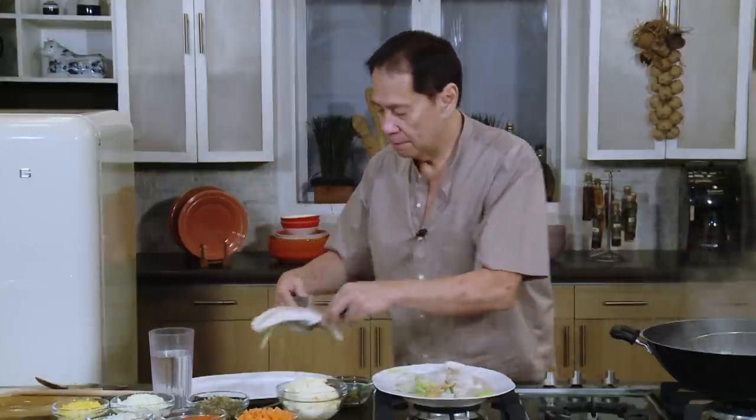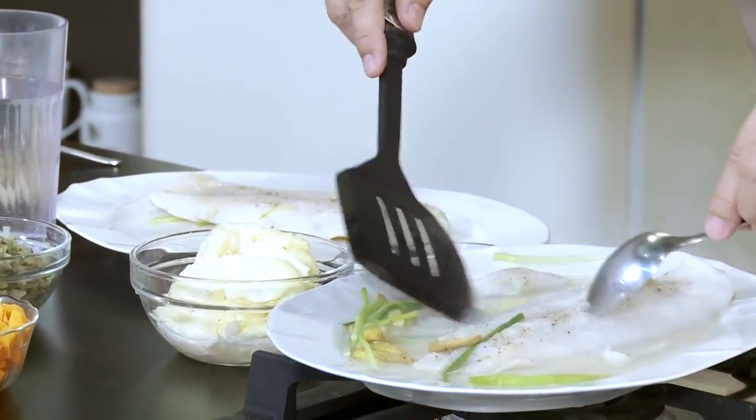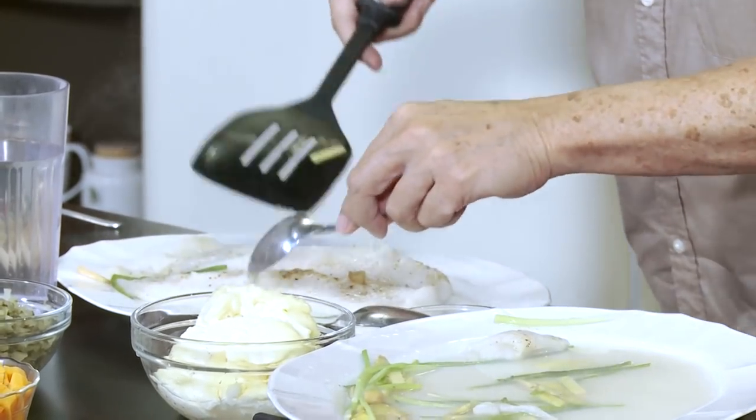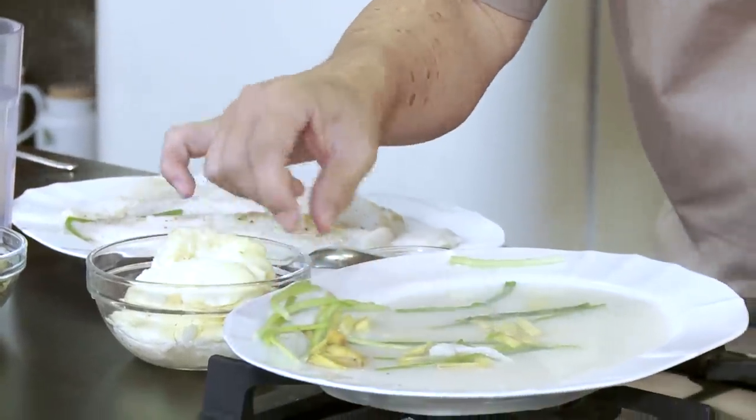I got two fillets of sole and I'm going to layer them here. Make sure there's no ginger left because it can be a bit of a turn-off. Remove the ginger, then lay the fish and wait for it to chill a little bit. We will put the other ingredients and toppings once it stops steaming. I want to keep some spring onions to top it as well, because they give it extra flavor.